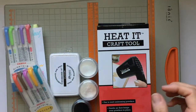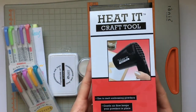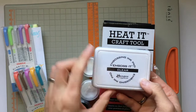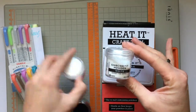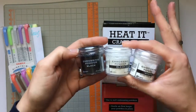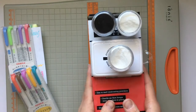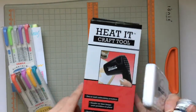I got a craft heat tool — an embossing tool — and together with that I also got an embossing ink pad and three different embossing powders: white, clear, and black. I hope this is a good starter package to try and see if I like heat embossing. The heat tool is also great for mixed media work.